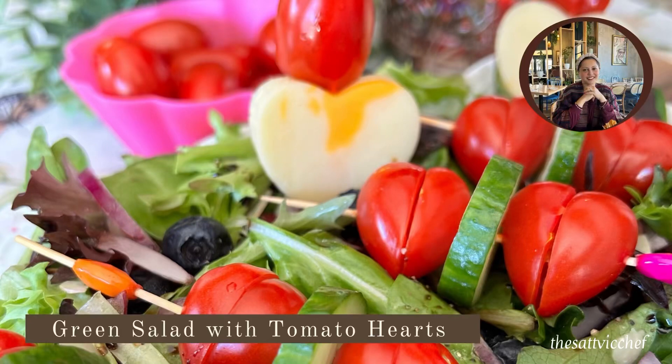Hello everyone and welcome to my Sattvic Kitchen. Sharing with you all an easy and fun salad recipe to make this Valentine's Day. Such a simple salad which takes next to no time to prepare — it's healthy and it's sure to impress your loved one.